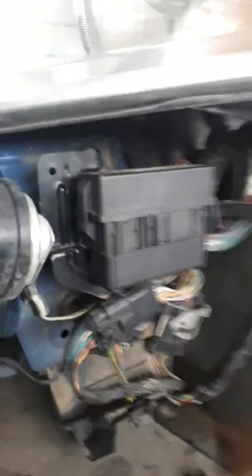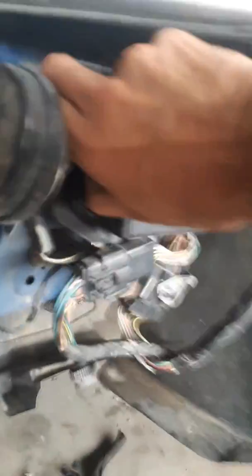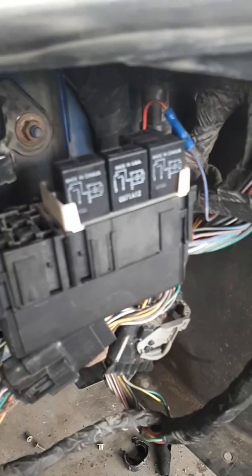There are relays underneath this headlight here, behind the bumper cover. You pull up on this clip here — hold on a second — and lift this off. There are relays under there; I believe some have to do with starting or something like that.